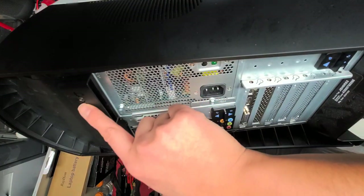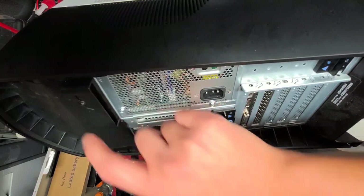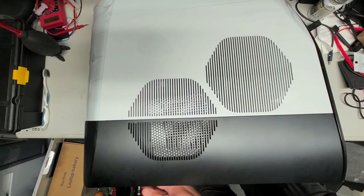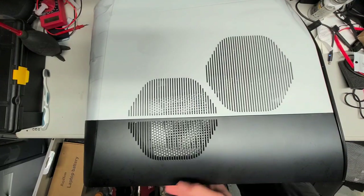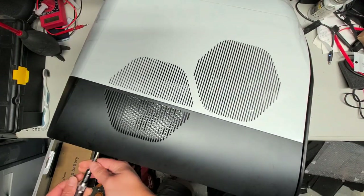Go to the back here and there's a little screw. You want to remove that screw. I'm just taking this one screw out.